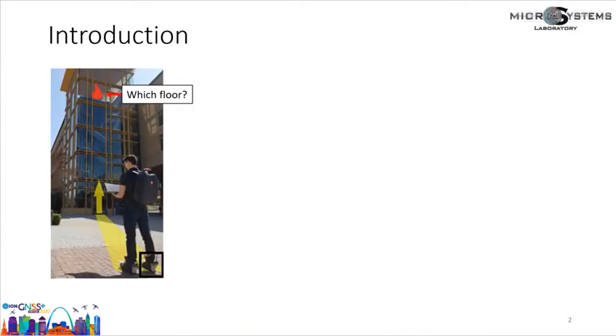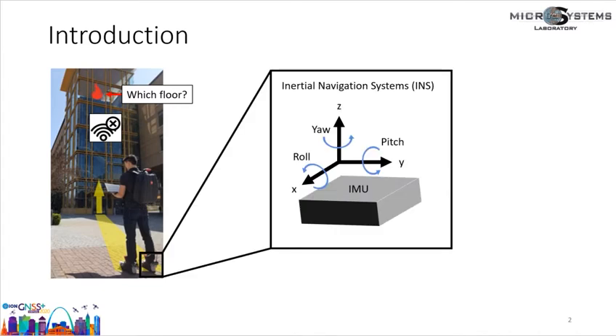In this presentation, we focus on height estimation for self-contained navigation. Self-contained navigation is important for firefighters or first responders because they often operate in environments where GPS or GNSS signals are degraded. Although alternative signals such as LTE, Bluetooth, or Wi-Fi can be used for localization in indoor environments, the assumption that these signals are available might not be realistic in some extreme scenarios. In those scenarios, inertial navigation systems are the only options.